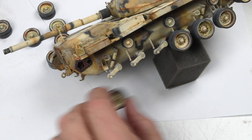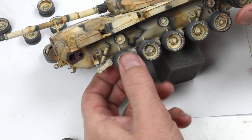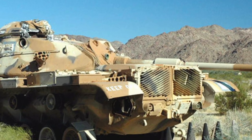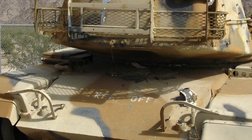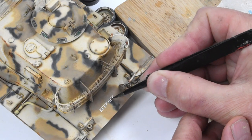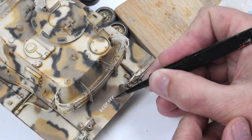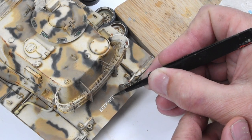I noticed in some of the reference photographs there are 'keep off' signs painted onto these vehicles, and I thought that would be a nice touch. I went through my decal box, found a set of decals of individual letters — a little tedious — but we're going to put some 'keep off' signs on the vehicle as well.